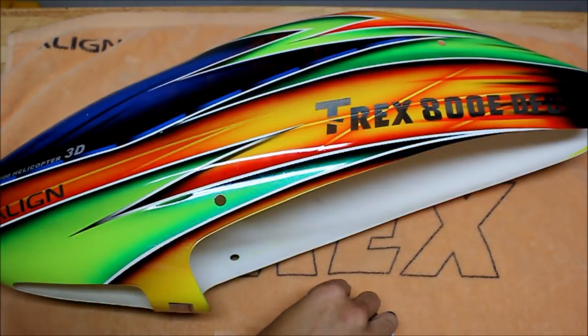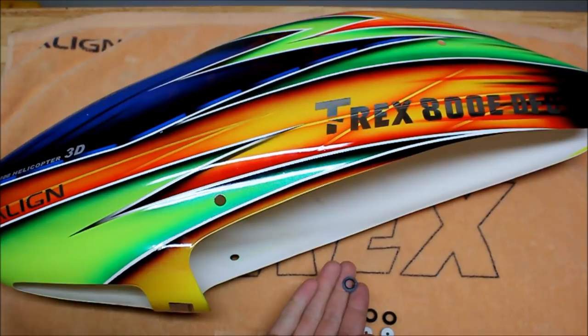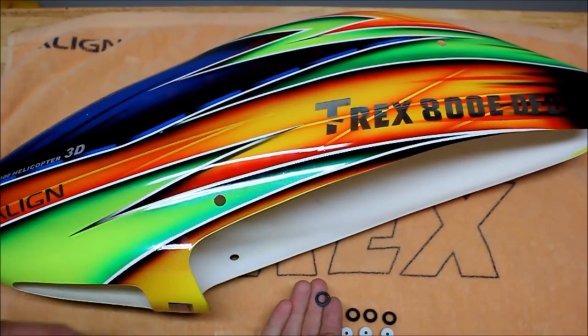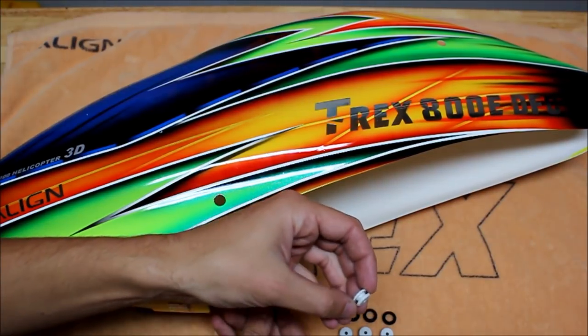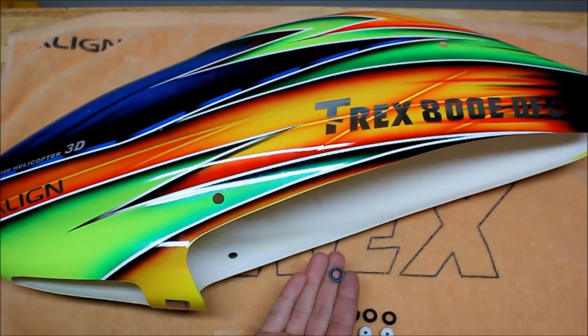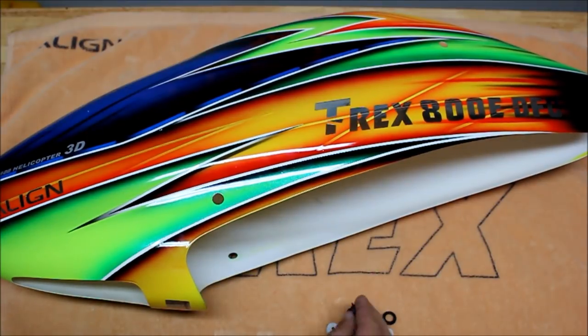The last step of the build procedure on this 800 is to install the canopy grommets into the canopy, but first you have to glue these black canopy protectors from the inside or outside of the canopy. I like to put them on the inside to protect the fiberglass from cutting through these rubber grommets. All you have to do is apply a little bit of CA glue around the ring of this plastic protector and then glue it in from the inside. Let it set up for about 15 minutes before you try to push the canopy grommets through.